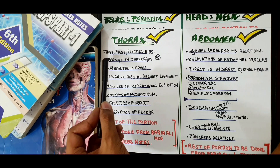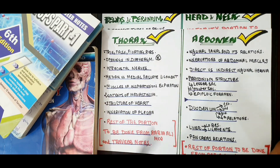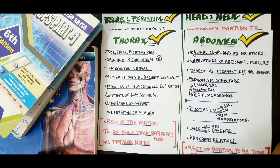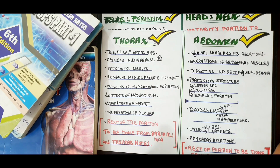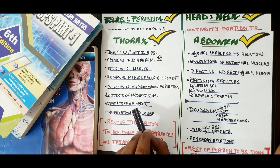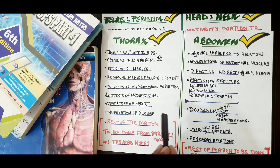From thorax: cover true, false, and floating ribs, and the openings in the diaphragm — this is an essential star topic. Cover the intercostal nerves, the medial versus lateral arcuate ligament, and the muscles of normal inspiration, forced inspiration, normal expiration, and forced expiration — these are tricky points. Also cover contents of the mediastinum especially the anterior mediastinum, structure of the heart — many MCQs come from here — and the innervation of the pleura, particularly mediastinal pleura. The rest of the thorax is from Rabia Ali MCQs and Tanvir Notes.